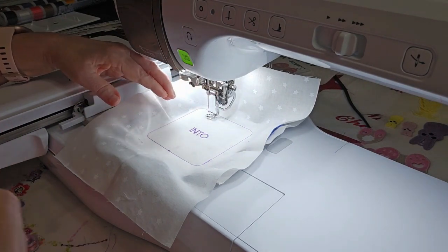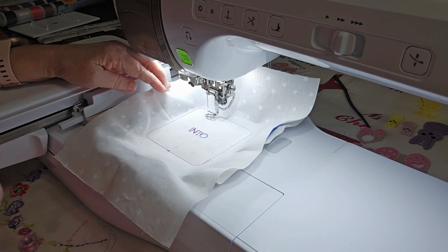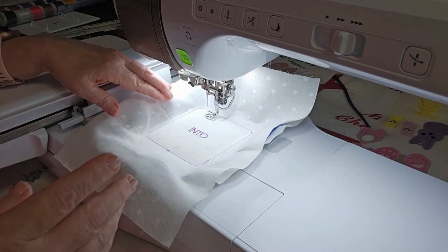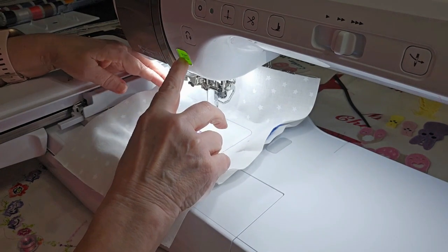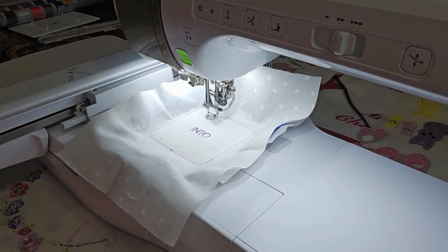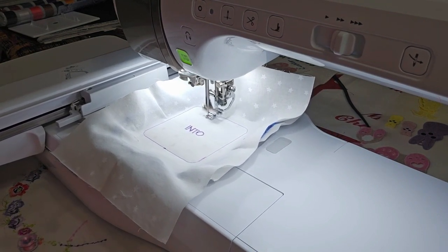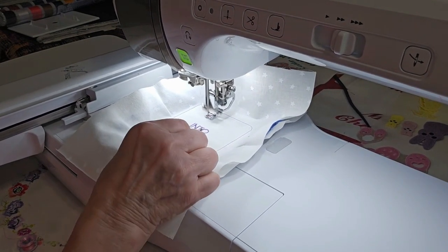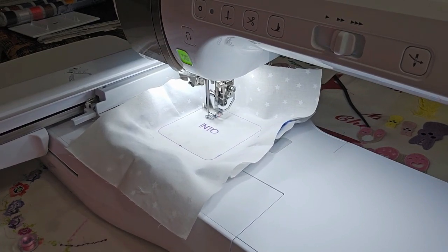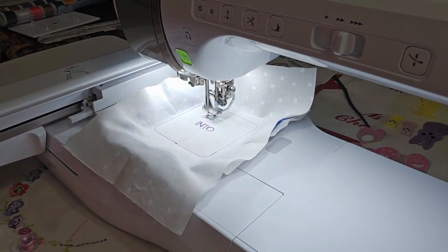My thread got caught on the top thread and broke — that needle is now misaligned. Color stop number three is the word 'hop' and I've changed to my pink thread. When it got stuck it was finishing up, so I had to back up and fix it. I had to reboot the machine because of a malfunction.